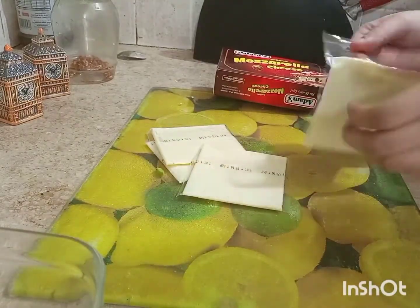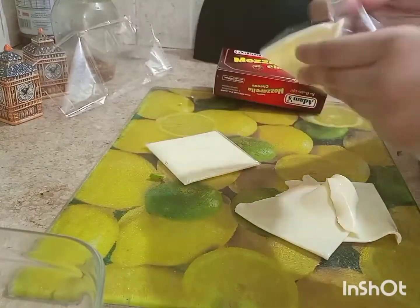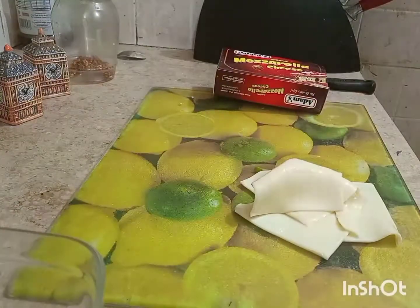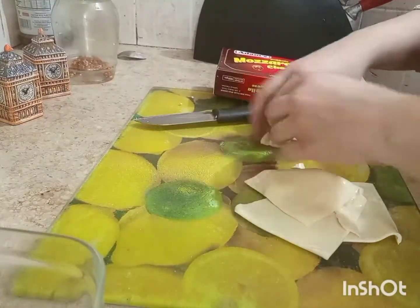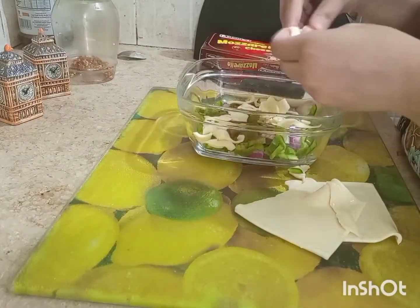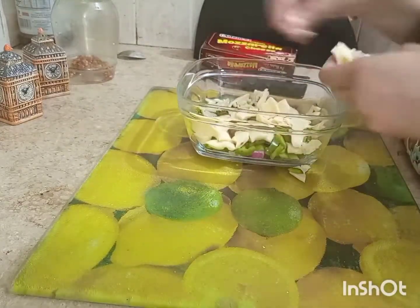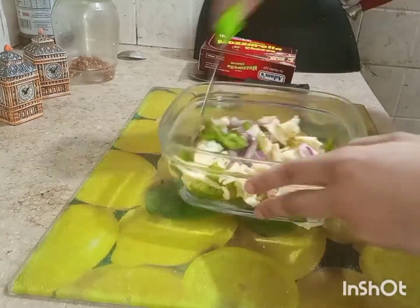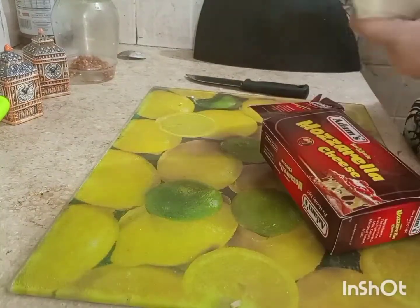Now we will prepare the cheese. I have mozzarella cheese — both block and sliced. I made about 4 slices of mozzarella. We will cut the block into rough cubes. We will also add the vegetables with black pepper, oregano, salt, and white pepper, and mix it all together. Now I will add the mozzarella cheese.